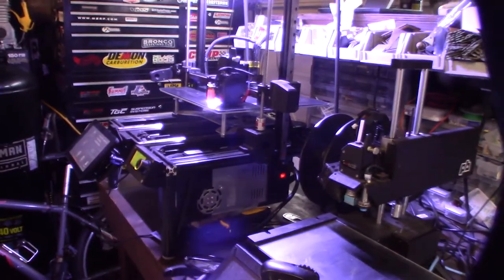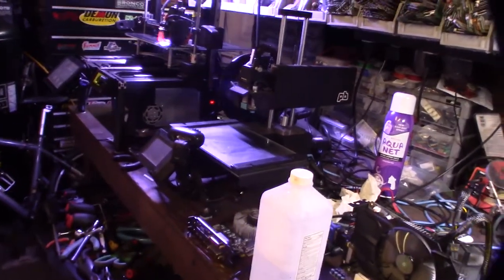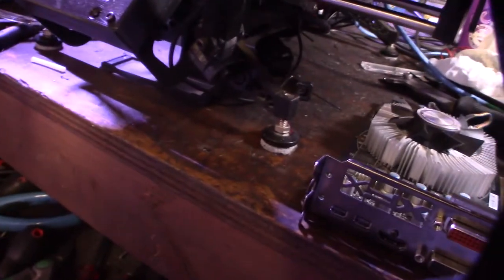I'm still getting a little shake — obviously you want to have your printer on a stable platform. As you can see, my light is slightly shaking. If you can get your printer on something like concrete, that would be best. I can link these felt pads down below.